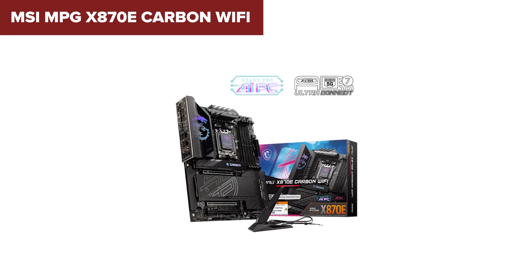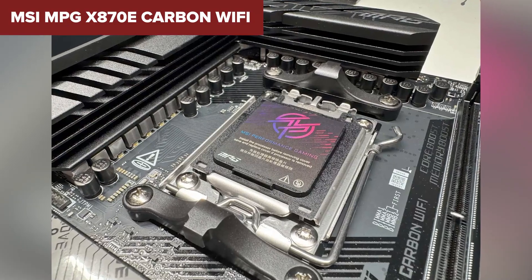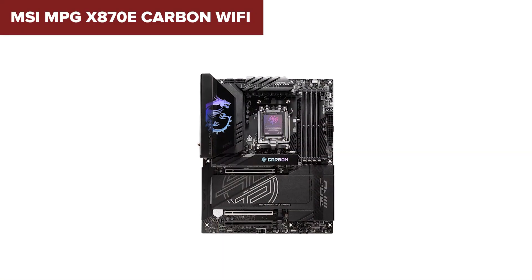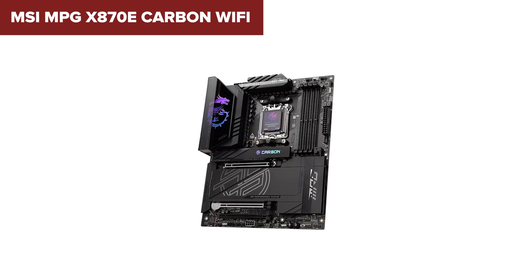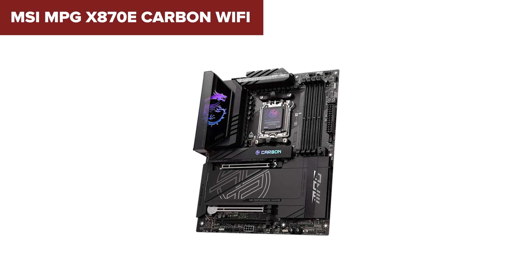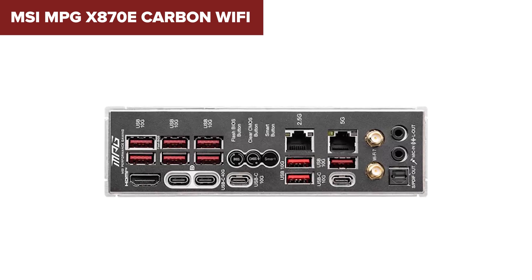It's not without compromises, though. Audio is handled by the Realtek ALC4080 — decent, but not quite on par with boards featuring Sabre DACs. And when you start populating every slot, lane sharing can reduce your GPU to x8 speeds. This one's perfect for builders who want a high-performance setup without spending crazy money or dealing with oversized EATX boards.